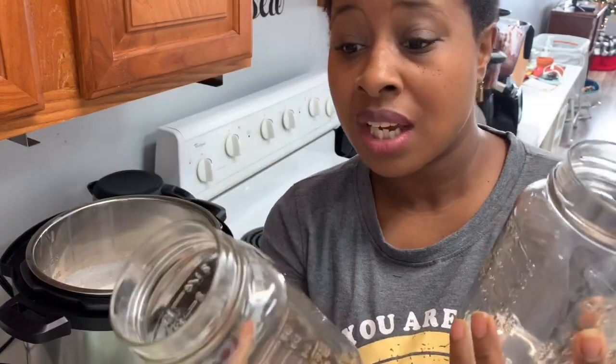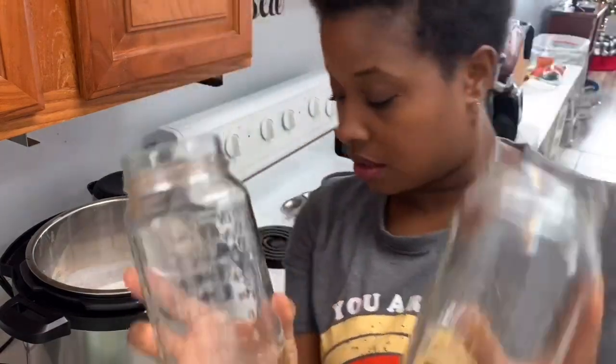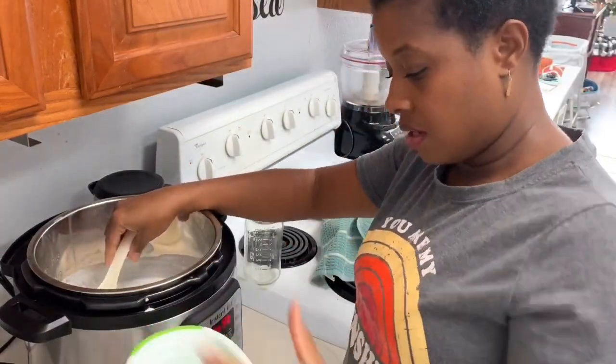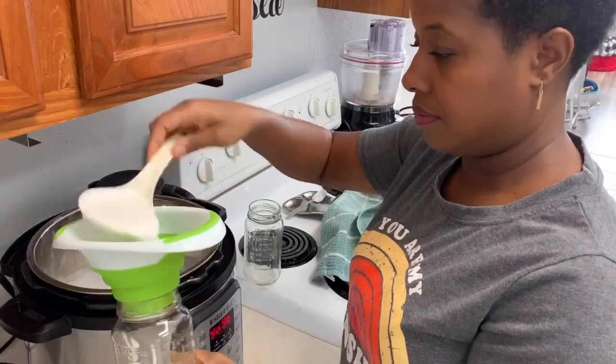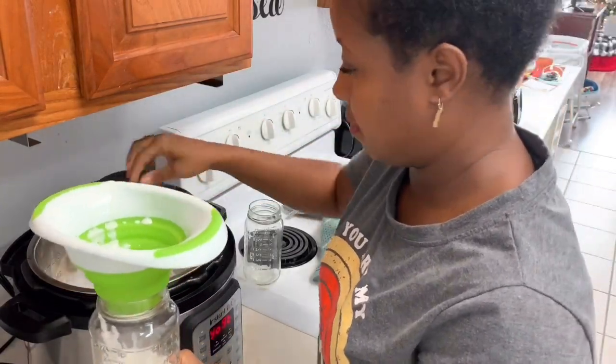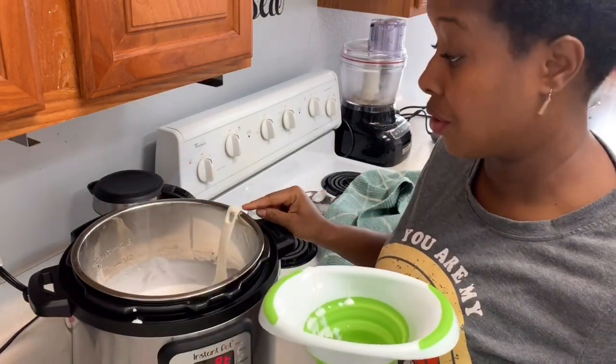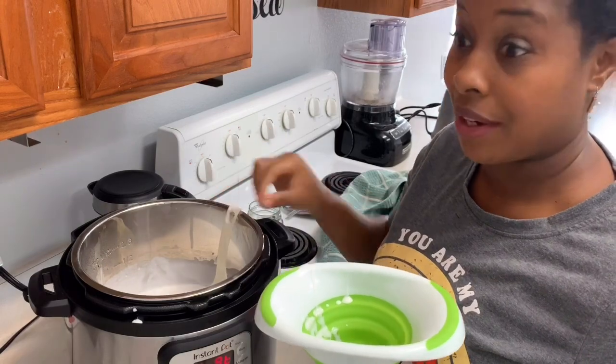They come with measurements on the side — cups and ounces — which is perfect for storing things. I use these when I'm cooking; I'll just grab this and measure out two and a quarter cups of liquid, or even grains and powders. And it fits 18 ounces — perfect! I did not know this hooked on the side. But now I know.